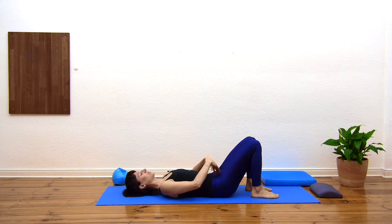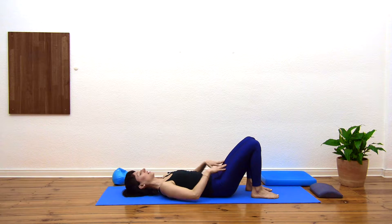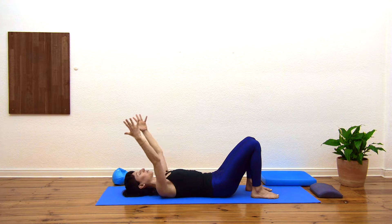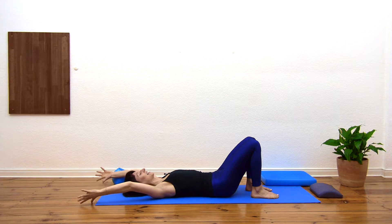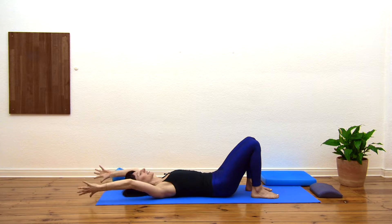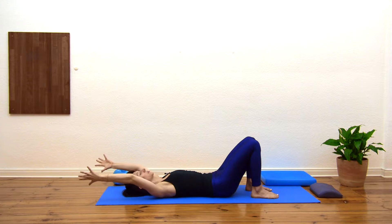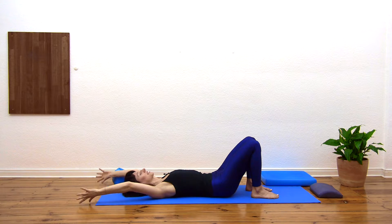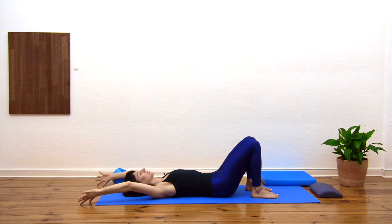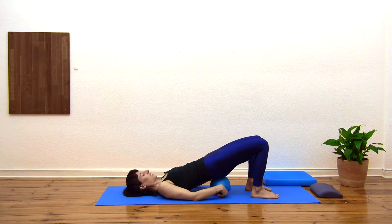Putting one foot down at a time, we're going to scoop the pelvis — flatten that low back and feel the vertebrae dropping down. Press the feet into the floor, arms coming up towards the ceiling. Feel your shoulder blades heavy. Deep breath in — with the exhale, two arms move back behind you, then inhaling the arms towards the ceiling. Exhaling the arms back, inhaling up — two more breaths. Feel the spine stable as the arms move back; keep the feet pressing down and that scoop in the pelvis.